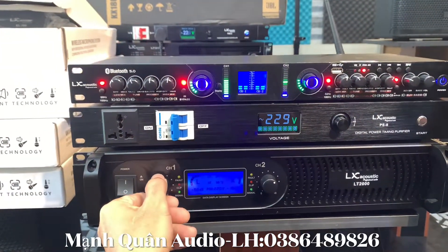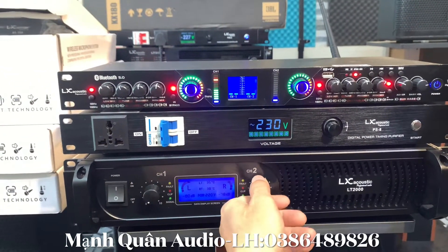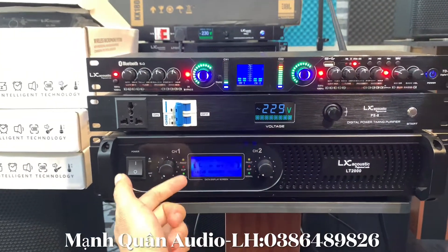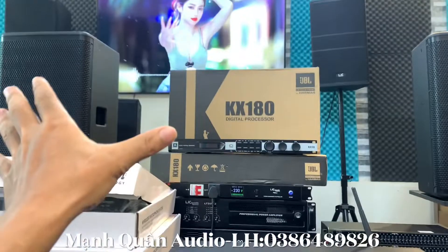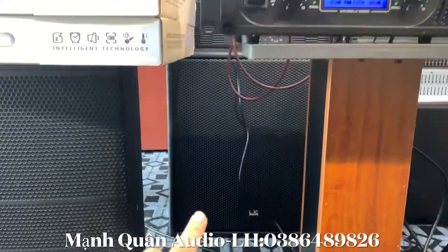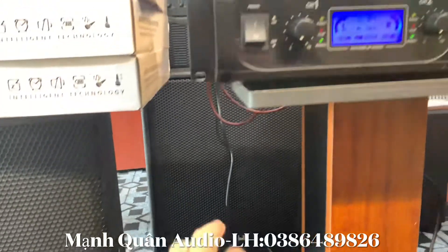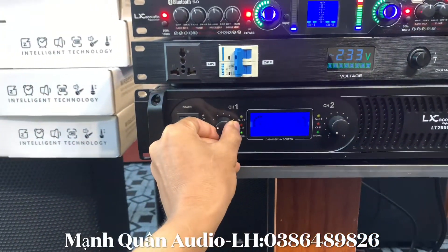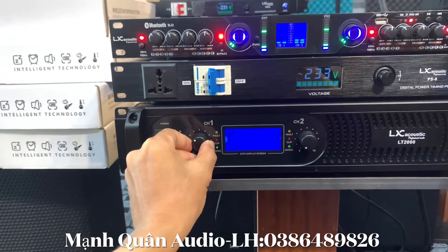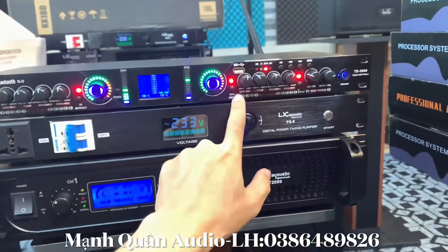Anh em cùng nghe nhá. Đây em đang sử dụng cục đẩy 2 kênh LT2000. Thì 1 kênh em sẽ chơi cho 1 cặp full, 1 kênh sẽ chơi 1 cặp full 30, và kênh còn lại sẽ chơi 1 quả súp anh em nhá, chơi quả súp hơi 50. Bây giờ sẽ mở súp lên. Anh em có thể thấy đây, đang sử dụng trên con lưng tiếng TD3000.